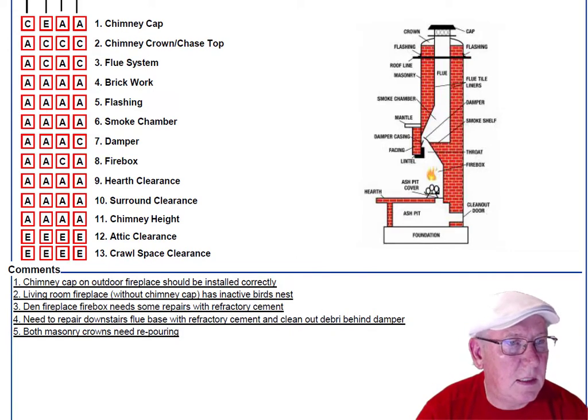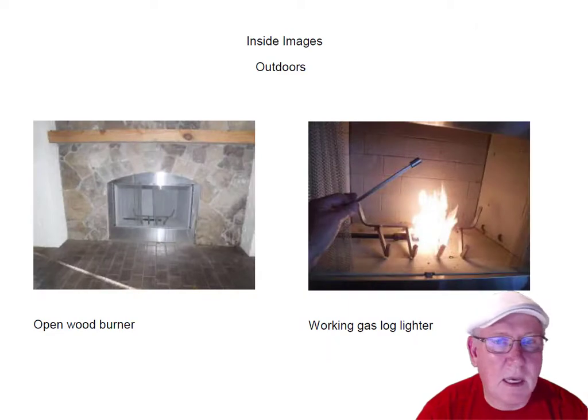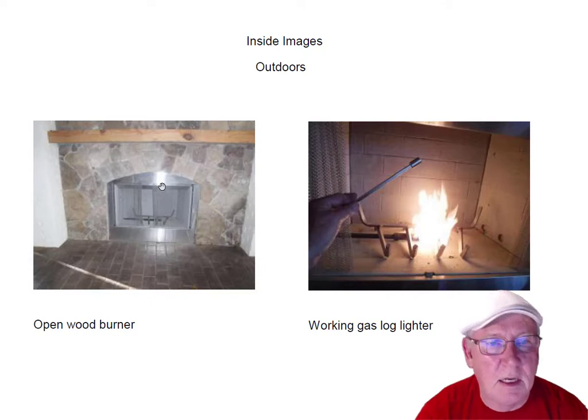Let's scroll over to the outdoor fireplace. It's a brand new fireplace with nice stainless steel, which is great for an outdoor feature given the dampness we have here in the southeast. It's a beautiful fireplace. It has a gas log lighter that uses a key — I lit it up for you to show you that it does work.